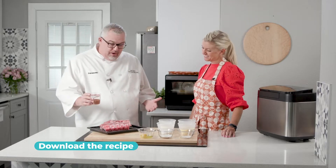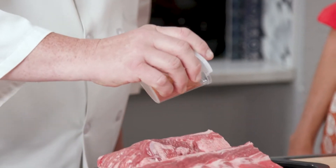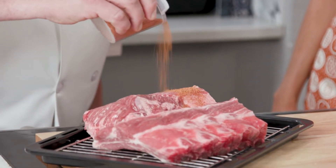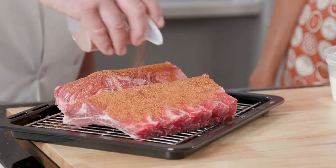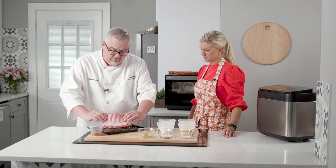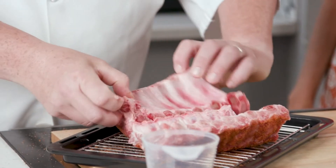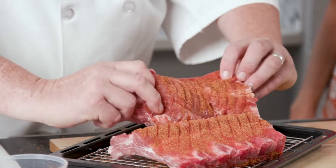So I take my favorite rub, and when I do baby back ribs, I like to make sure I season both sides. We're going to heavily season with your favorite rub, then turn them over real quick and just season the other side, then turn them back over. And that's it.